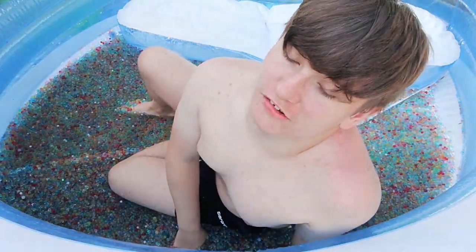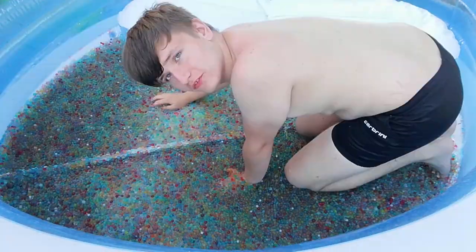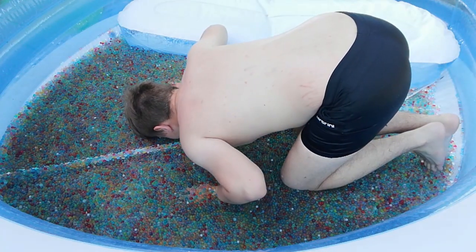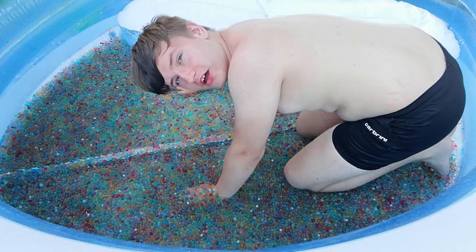I'm going to try and dip my head into this, so I've got this Orbeez thing here and I'm going to try and dip my head into this. Three, two, one. That was so good.